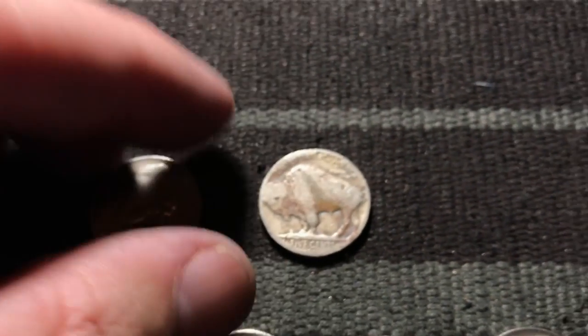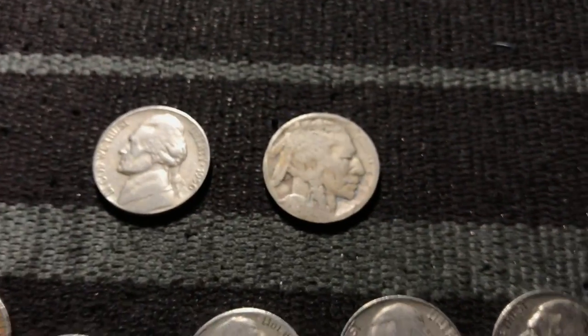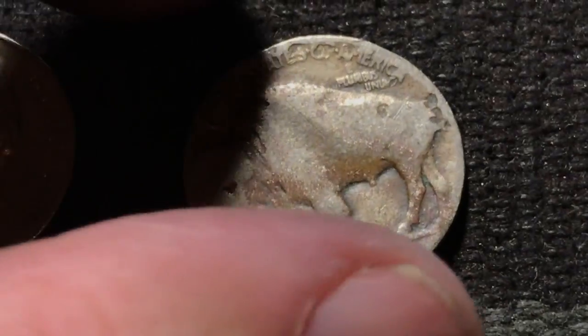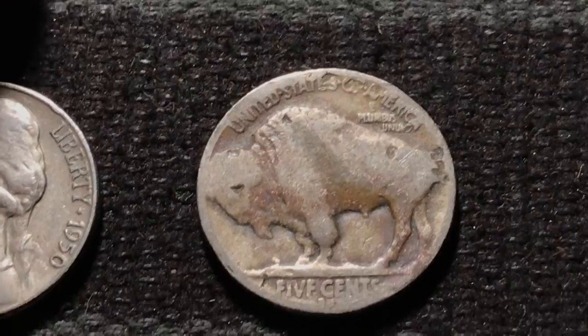And then we have this dateless Buffalo. Oh man, I wish we had a date on it. But maybe this will give me a chance to do a Nico-date video, which would be kind of fun. We do know it is a D-mint mark, so maybe we'll have a hard date to get there. Maybe we'll get a rare one — that might be something fun to do.